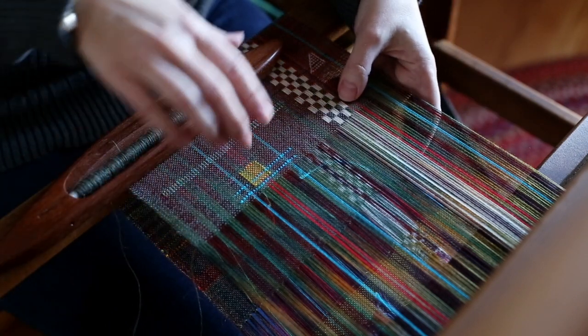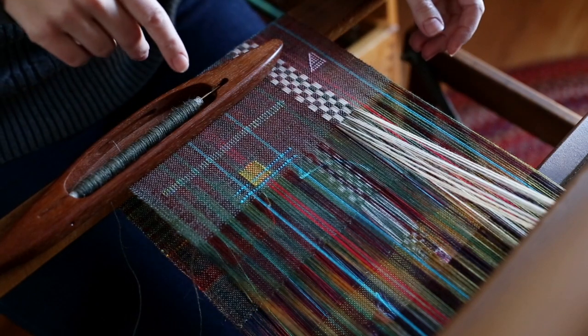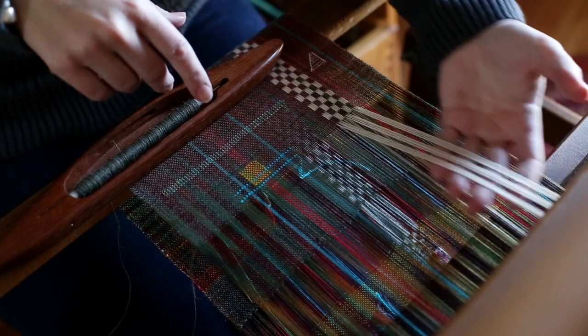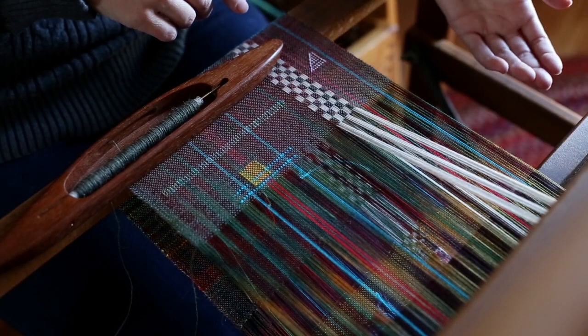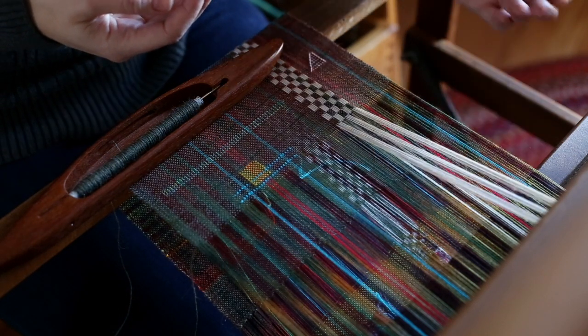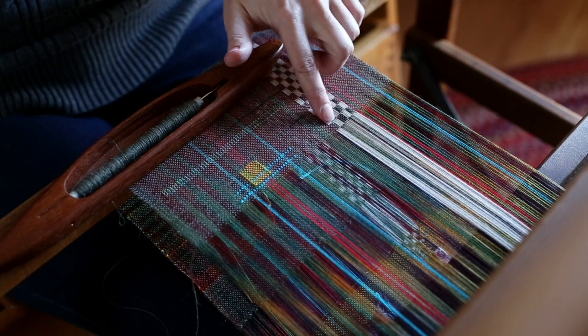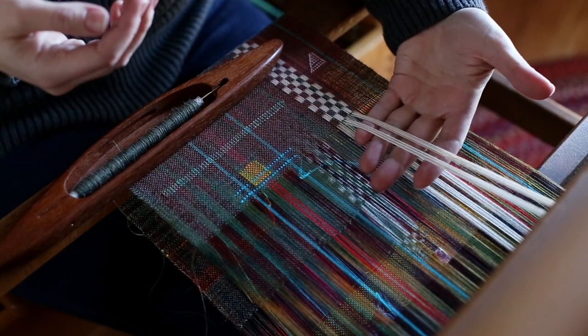So these sections here are threaded on shaft three. This is what it looks like if I'm just raising shaft three with my treadle. And then the other two right here are threaded on shaft four, and that's what that looks like.